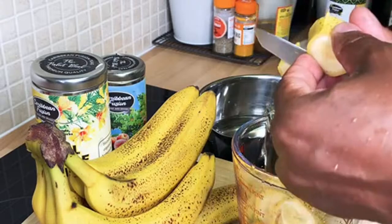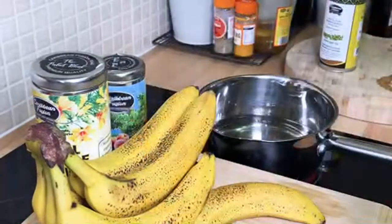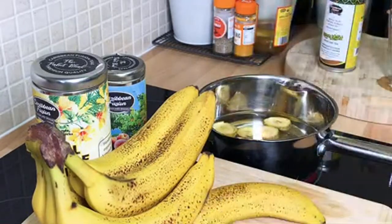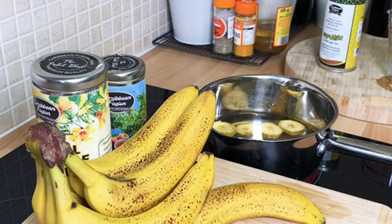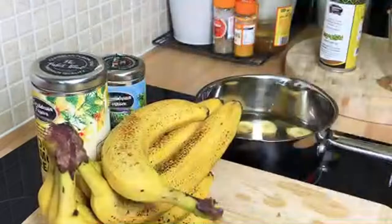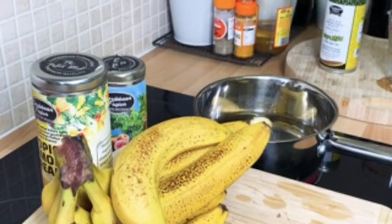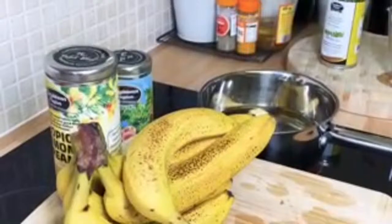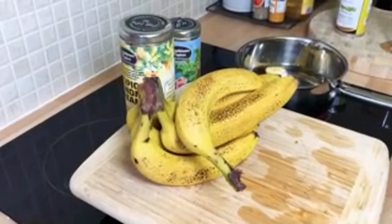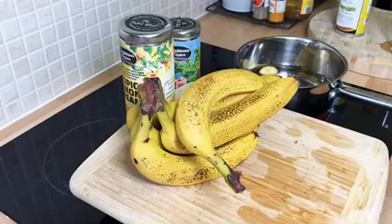We're going to use one whole finger of banana to make this banana tea. You want to pour it straight into your hot water. Once you put it into the hot water, leave it there to boil for a few minutes and then we're going to strain it. When you go to the shop, make sure you buy some organic banana.